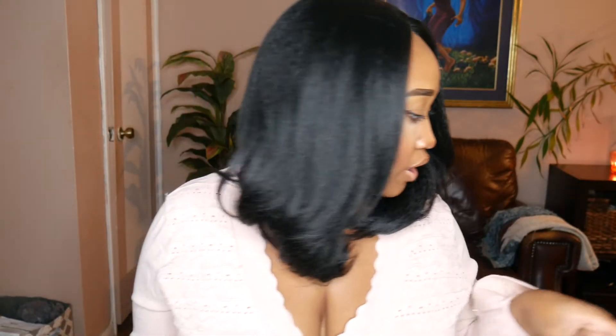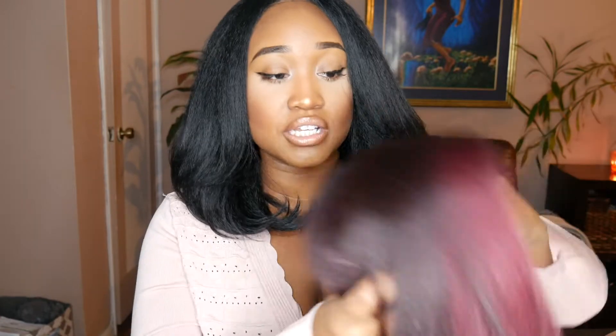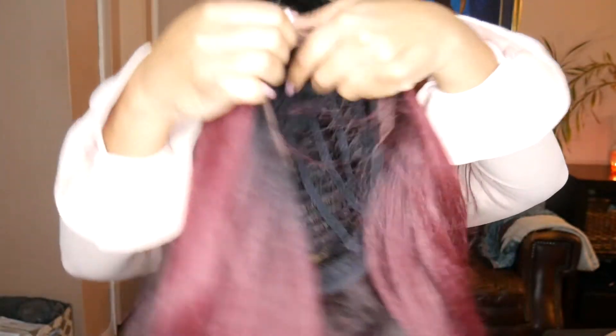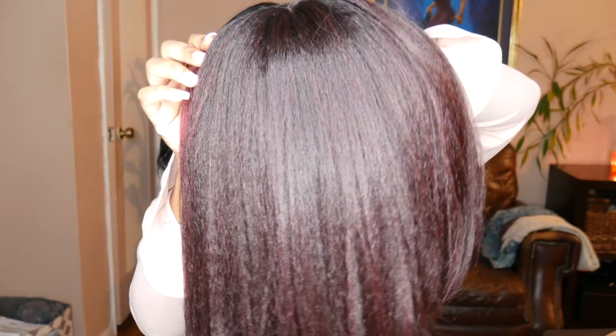Even that burgundy color — the black cherry — that color is super cute. What I love about the black cherry color is that they give you lighter colors, the highlights in the front, to frame the face. I like how it's just not one flat color; this wig definitely has a lot of dimension in it. And as you can see, it's a really pretty gradient — it's super cute.